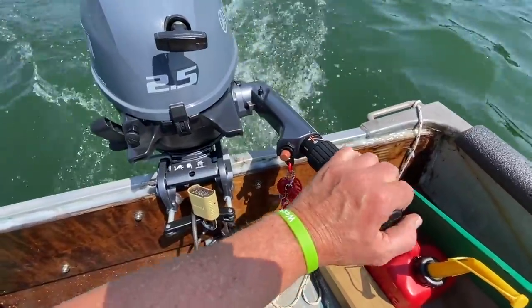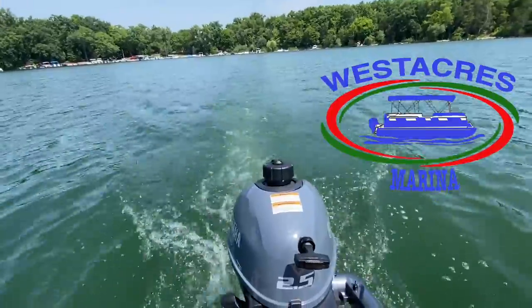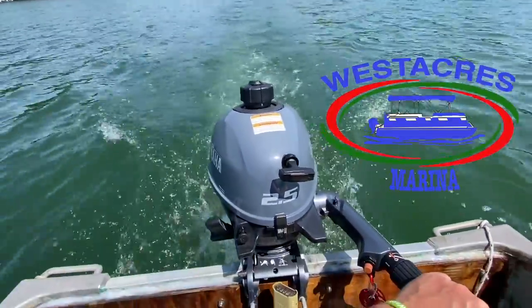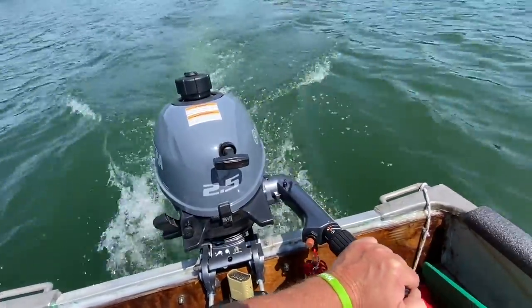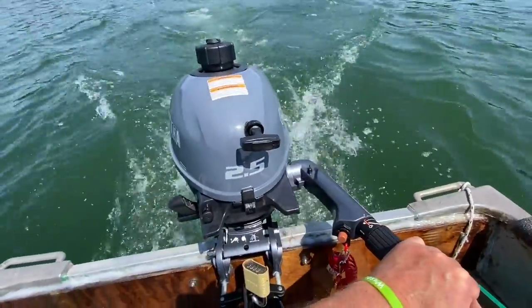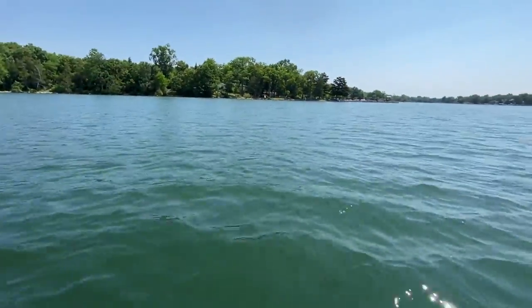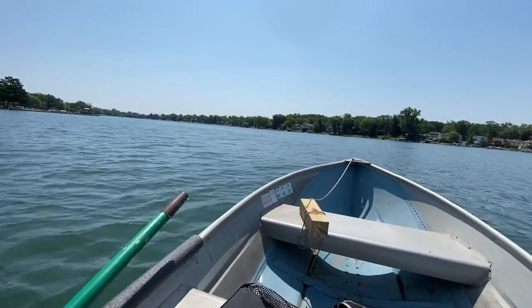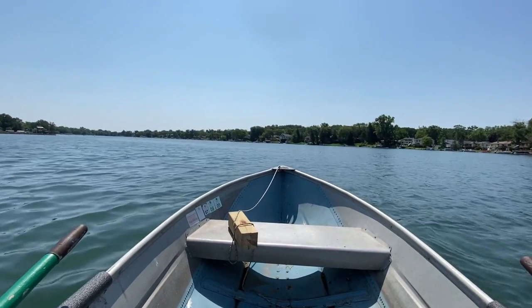You can see everything's looking good here. There's the shoreline. We're booking — this is definitely a lot faster than rowing.